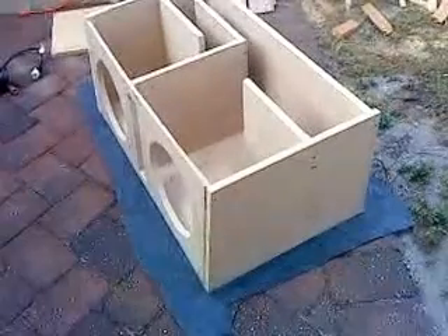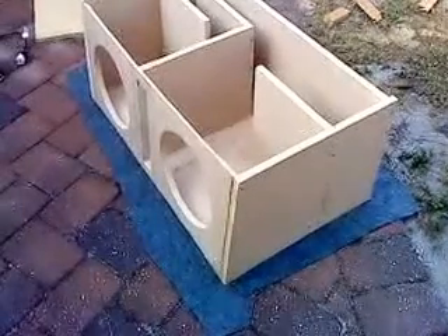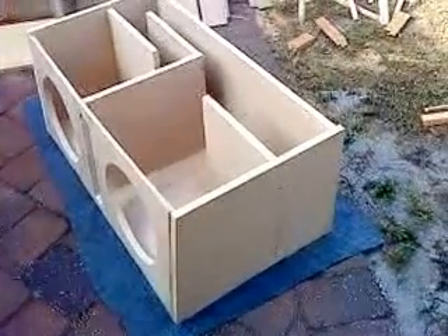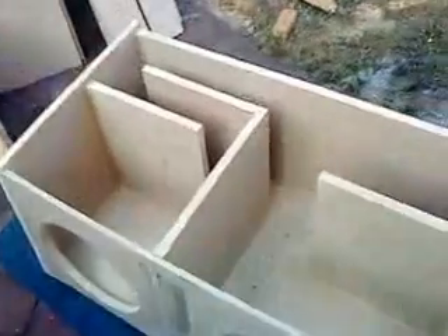This is my T-line box, three-quarter MDF, it's going to fit two 12-inch speakers. I cut out everything, cut out my measurements, and I'm starting to work on the inside. I have everything all cut out.